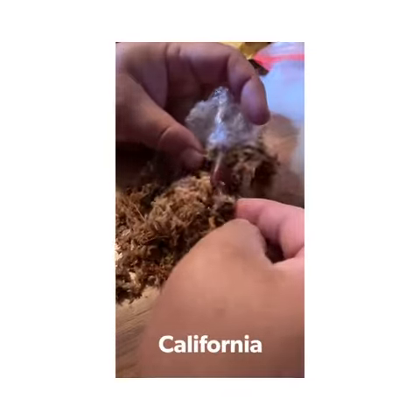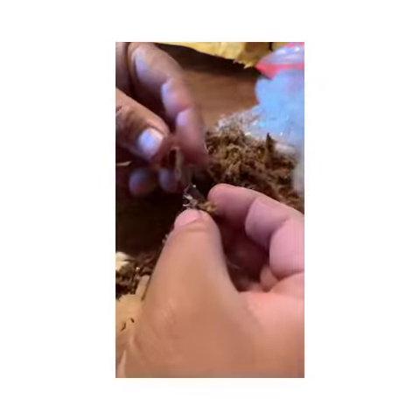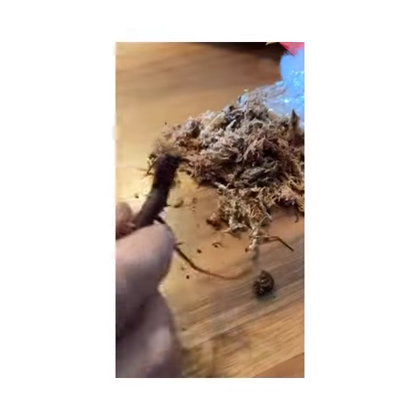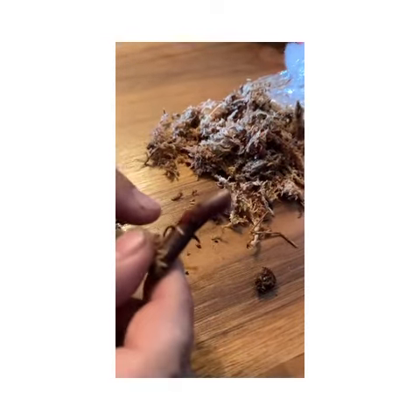Here it is guys — this is the Philodendron Pink Princess. Wow! And this is where the new leaf is going to come out.